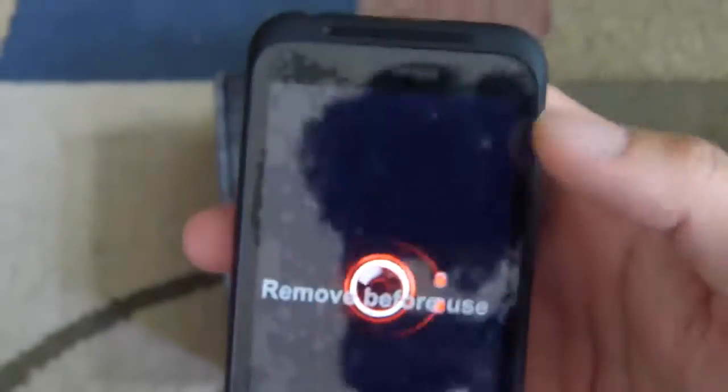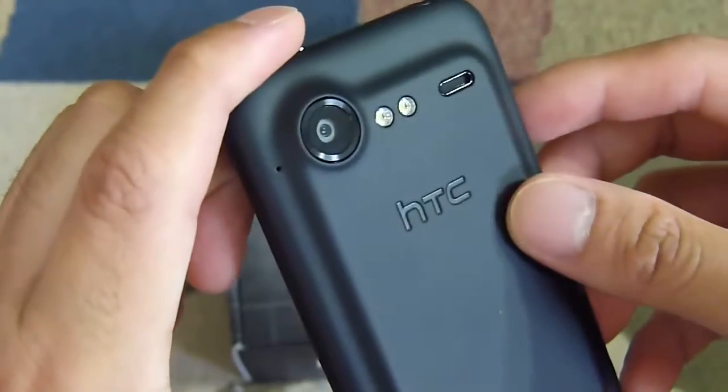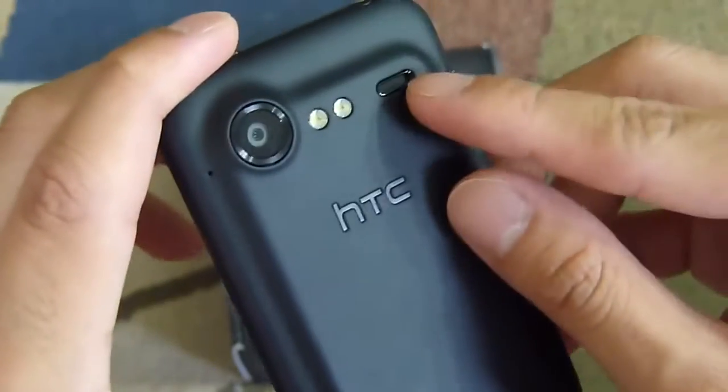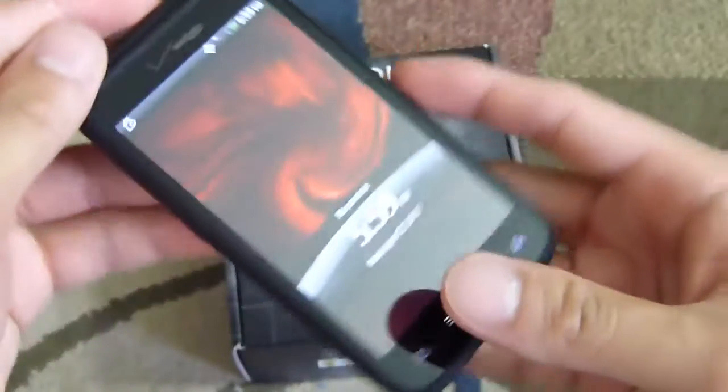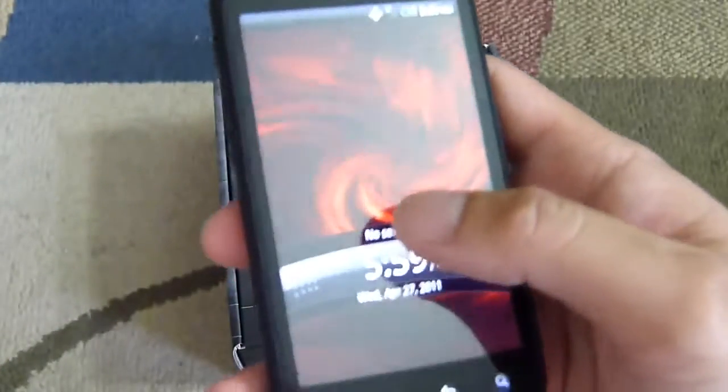You have the usual set of Android buttons below the display. There's a 1.3 megapixel front-facing camera so you can take videos, do video chat, and also self-portraits. On the back you have an 8 megapixel autofocus camera with dual LED flash. The speaker grille utilizes that same exact pattern design from its predecessor, and it has a soft touch feel which makes it feel clean and very easy to hold.